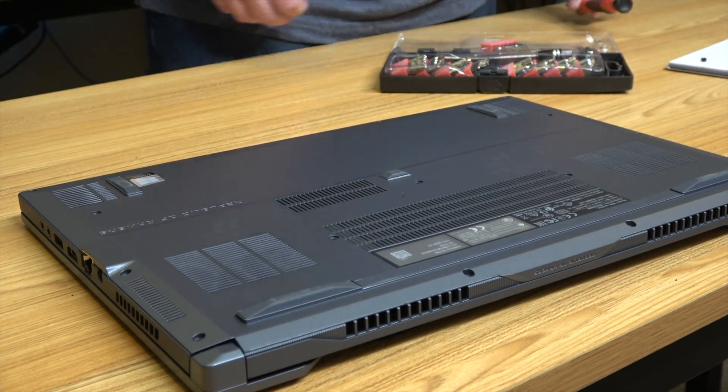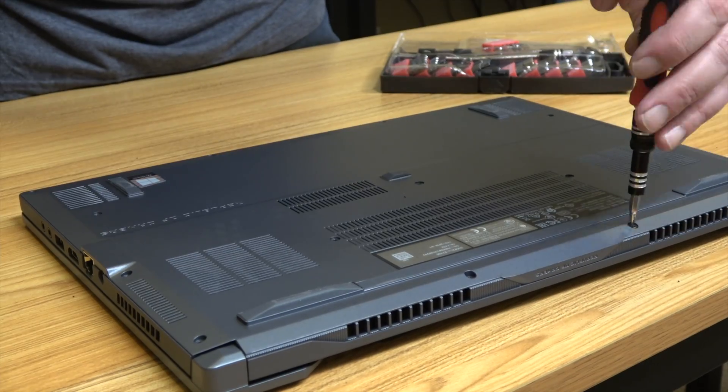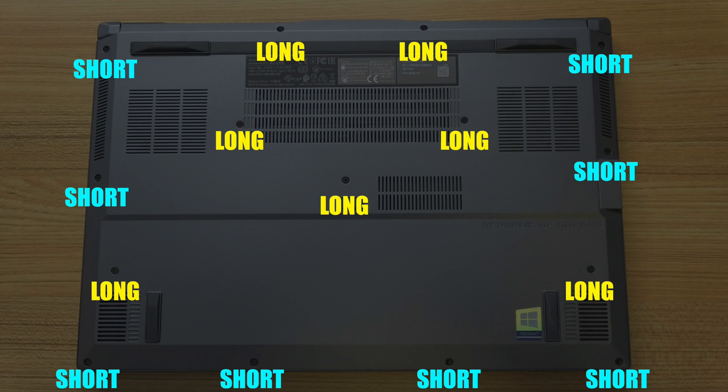After that it's basically done, and we just have to reverse the process of putting the back on, pushing it down into place to clip the clips back in, and then putting the screws back in. One quirky thing about this process is that there are different lengths of screws for the different holes, so I'll try to put a visual up on the screen right now that shows which holes take the shorter screws and which ones the long ones go in.